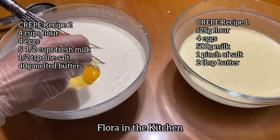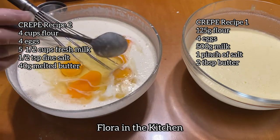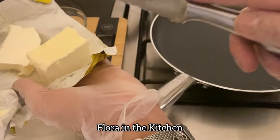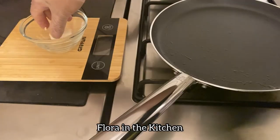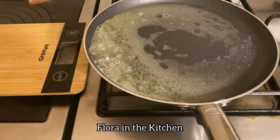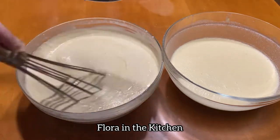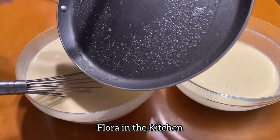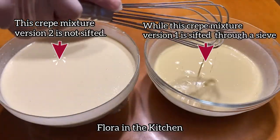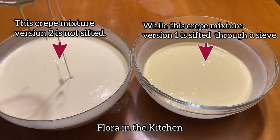For 1 cup na flour, 1 egg lamang ang ilalagay. So for 4 cups ang flour natin, 4 eggs din ang ilalagay. Next, magtutunaw tayo ng butter — for 4 cups flour, 40 grams butter ang ilalagay natin. Isali na natin ito — ingat lang, baka matalsikan tayo ng mainit na melted butter. Haluin mabuti. Ito pong nasa right side — version 1, recipe 1 — ay sinala natin. Then itong aking version, recipe 2, try ko munang hindi salain. Magsisimula na tayong magluto.